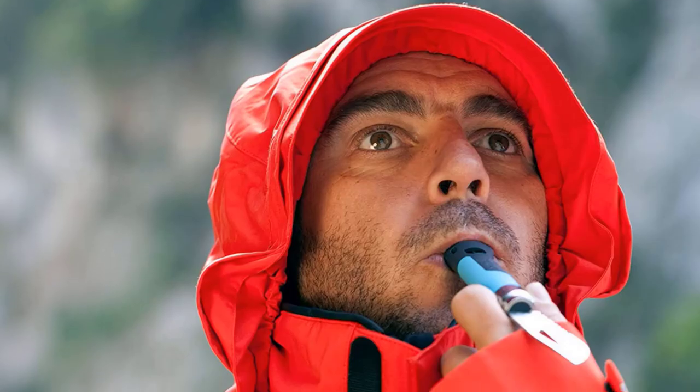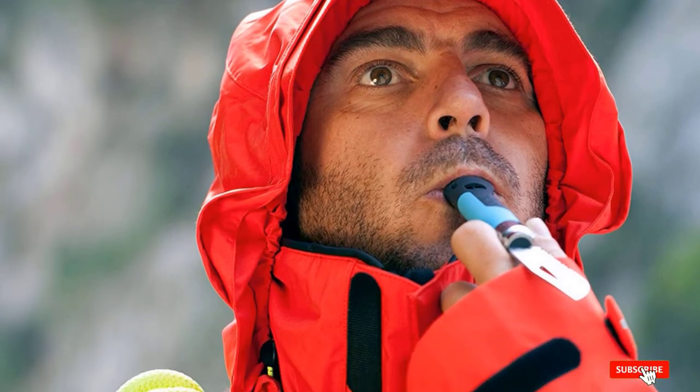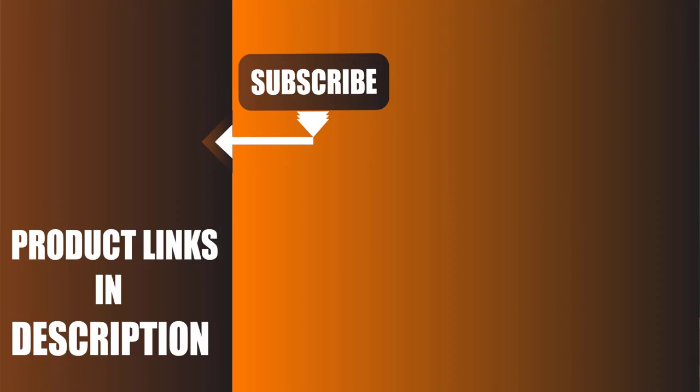We upload all types of survival kit product review videos every single day. Don't forget to like, comment, share, and subscribe, and hit the bell icon for upcoming video notifications.